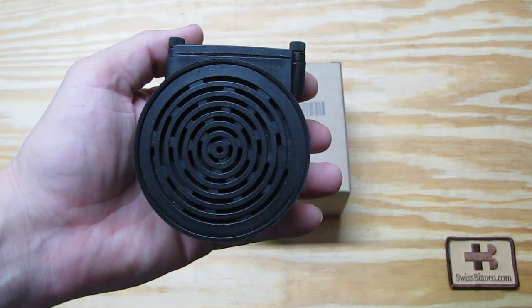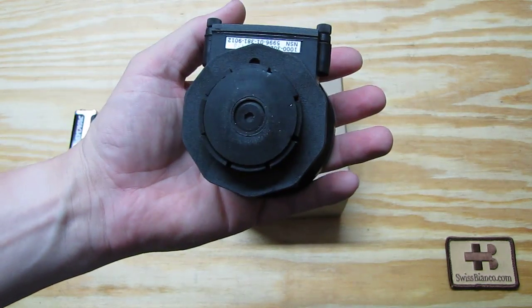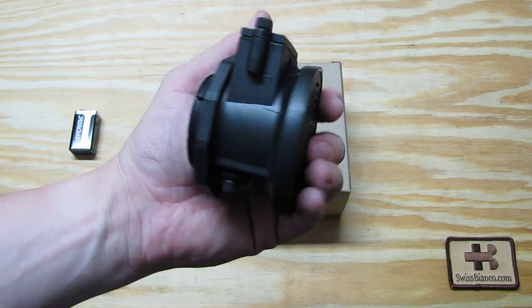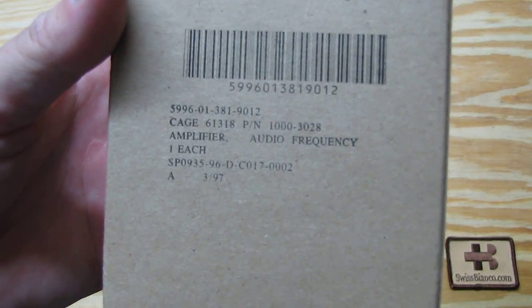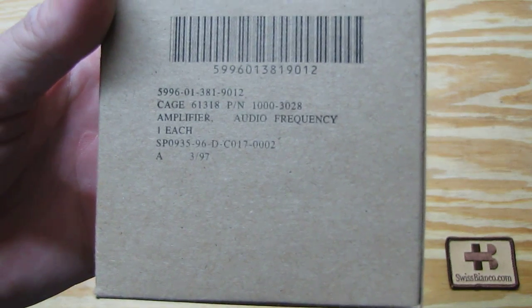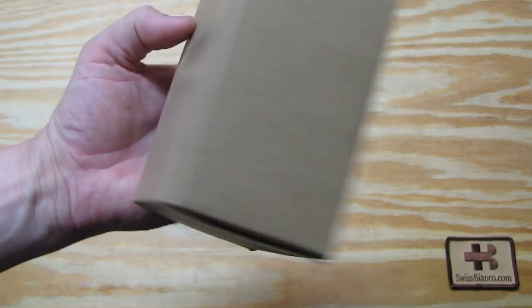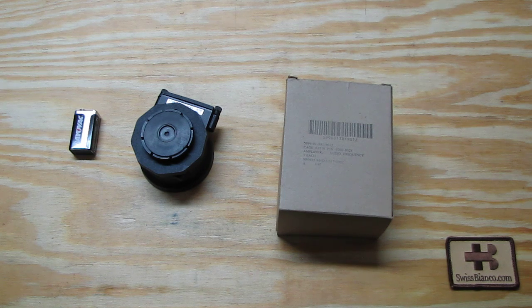Hello, my name is Swiss Bianco. In this video I will talk about the amplifier for the US gas mask that is right here in my hand. It's basically this part here — we see it on the box. It says it's quite likely made in USA. There is no manufacturer listed and no packaging or manual that came with it.